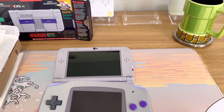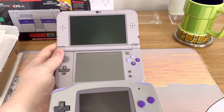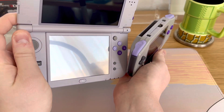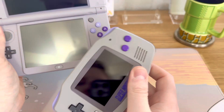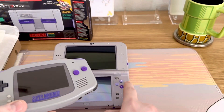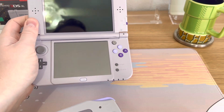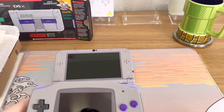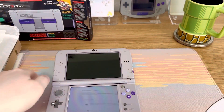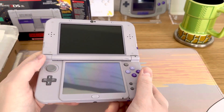I've done a bunch of retro mods with Game Boy Advances — there are these new version 3 IPS screens by FunnyPlaying with a touch screen sensor, and I did a kit to try and replicate these colors. The purples are just on point. I think they did a great job. The only thing that would have made it better is if the buttons had white etching for the A and B, like these here. I'm going to put this immediately into a case with a disposable plastic screen protector so it doesn't get marked at all.